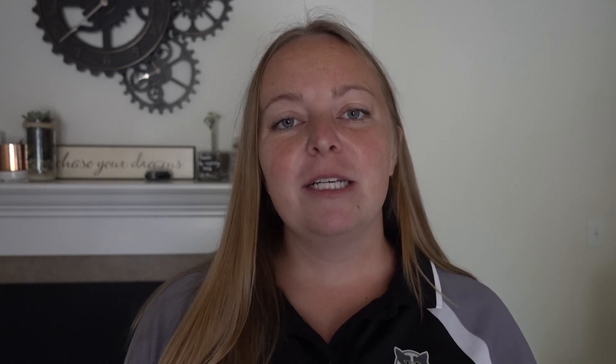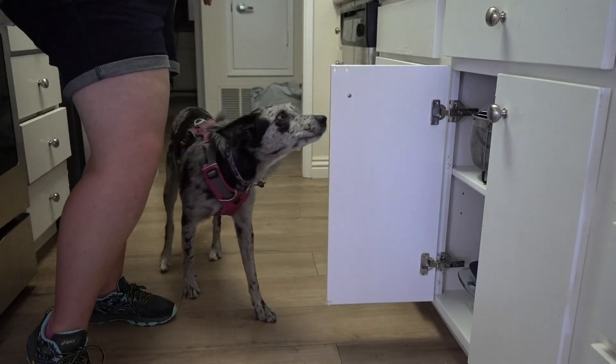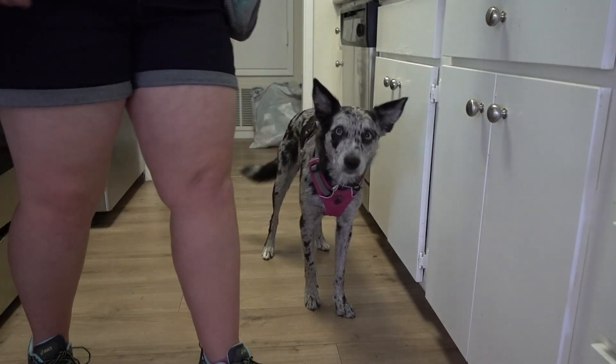Once the dog is successfully closing the door each time, start incrementally increasing the distance they need to push. Start with one inch, then move to two, three, and so on until you can open the drawer fully and your dog pushes all the way in until it closes. Remember, we're clicking for the close because that's ultimately what we want our dog to do.